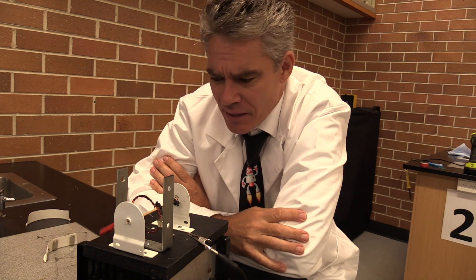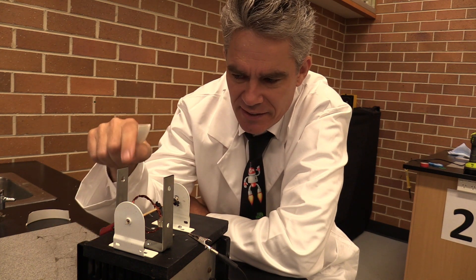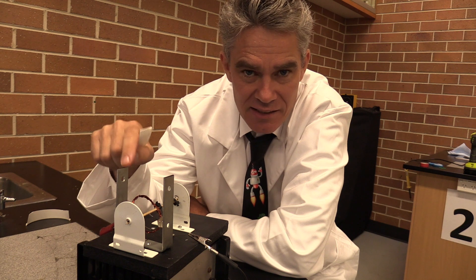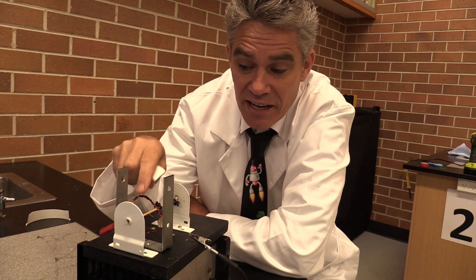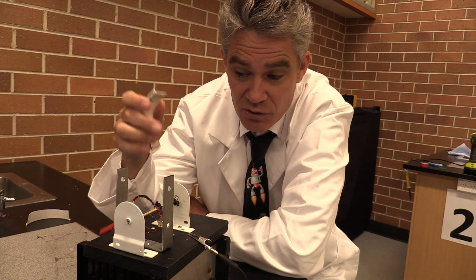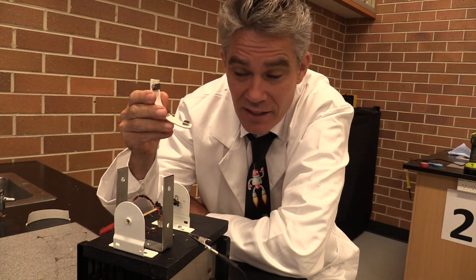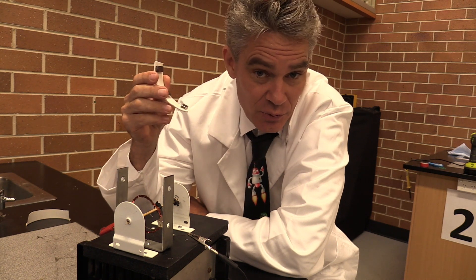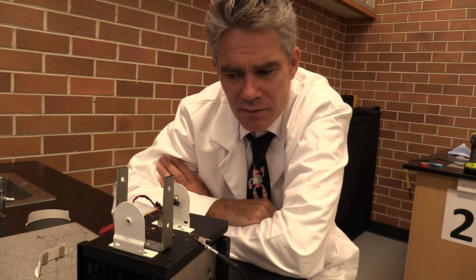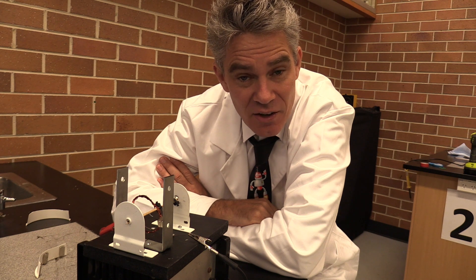Another student put their hand up and said, 'What about if instead of having the magnets attached to the bars on the side, you actually attach the magnet next to the coil — sort of glue the magnet on next to the coil — that way it's always in the magnetic field and always at right angles to it.' And I thought, what a good idea, I'll give it a go. So let's test this out.